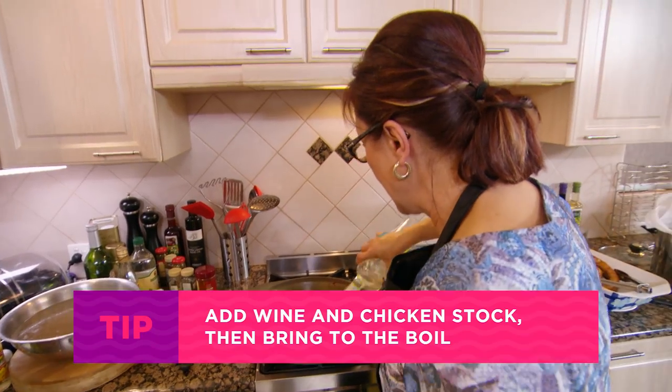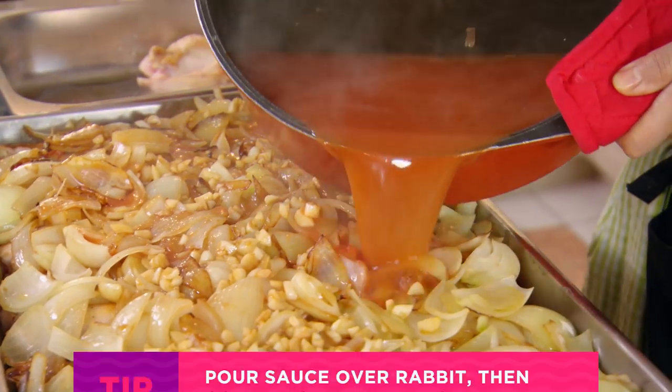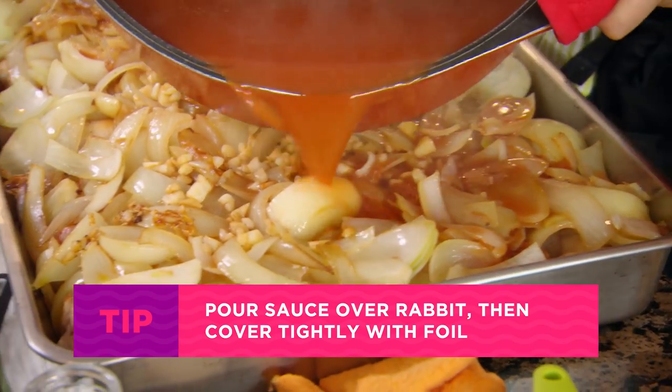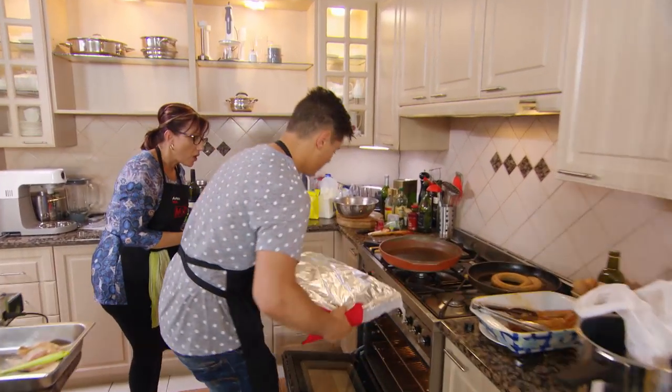My dad always did the rabbit like this on a Sunday. That looks really good, Mum. It has to be swimming in sauce. Top shelf or bottom? Top.